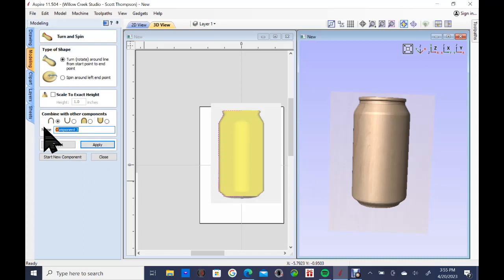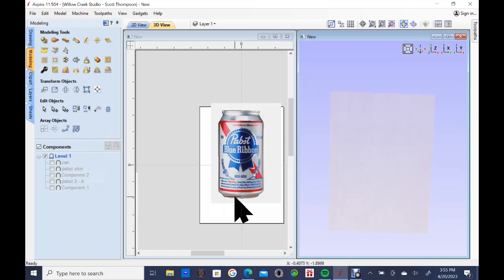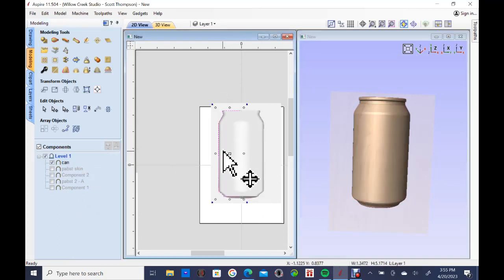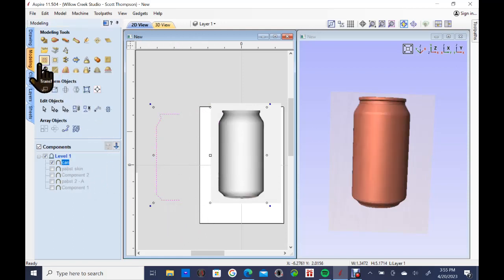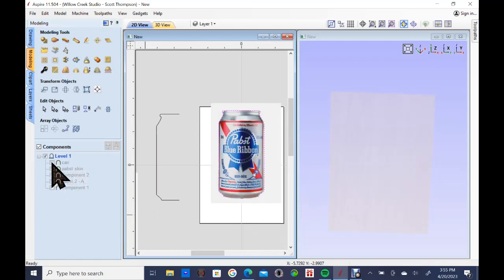I'm going to relabel that component — I'll call it 'can' — and start a new component. Now I'll click off of that can. Actually, let me click on the can again and go back up to my modeling tool path. I'm going to ask Aspire to make a vector boundary around that component. I click on it and you can now see I have a nice clean vector that goes all the way around that can. I'll show you why we use that in just a minute.